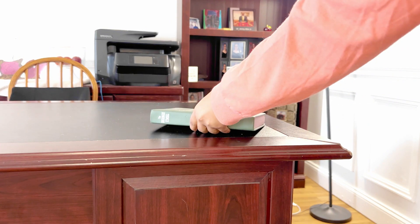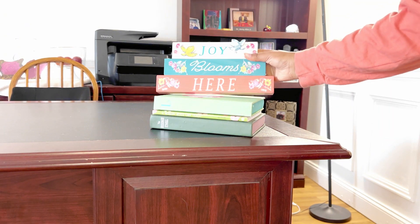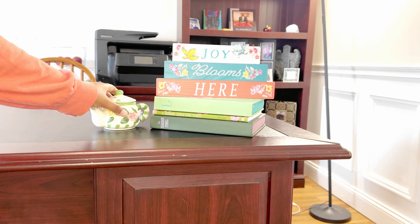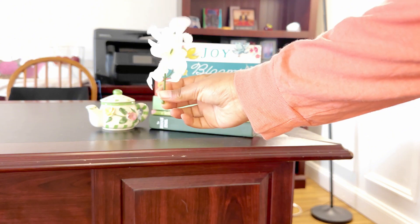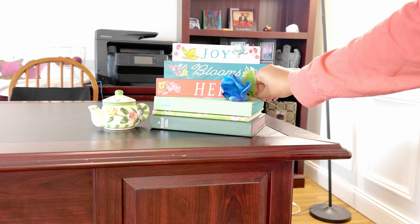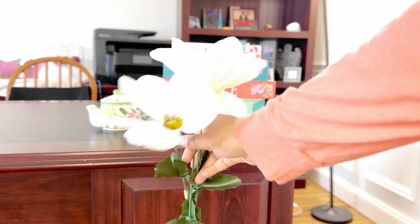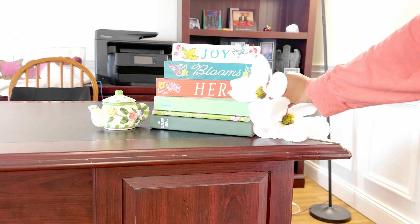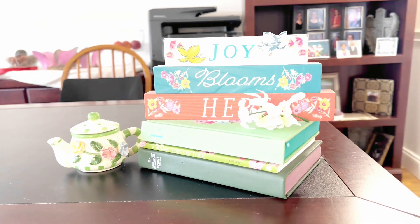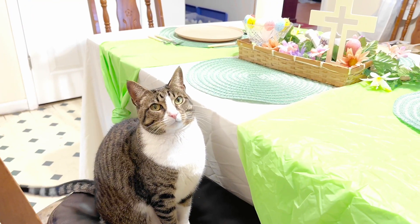Now we are decorating our desk — yes, we do have a desk in the middle of our living room — and of course I have to give this desk some spring vibes. I had a hard time trying to figure out which flower to put with these books, so y'all let me know in the comments which ones look better out of these three choices. I eventually stuck with these flowers, but let me know below if I should change it out or redo it.